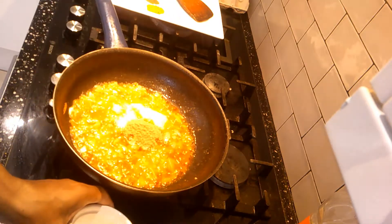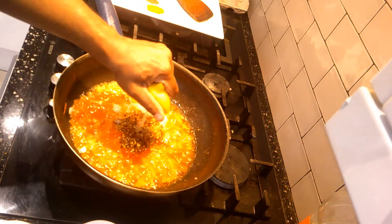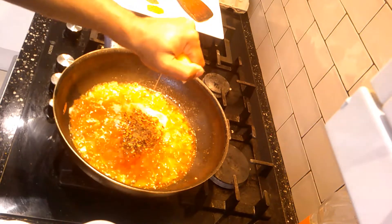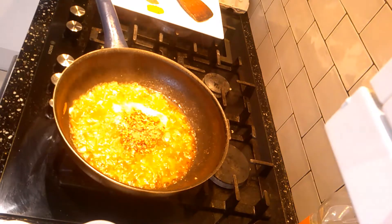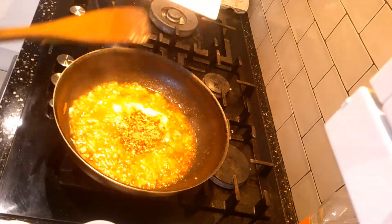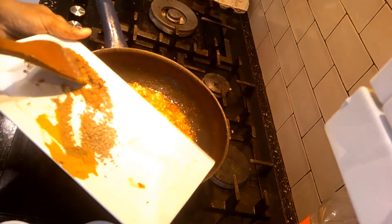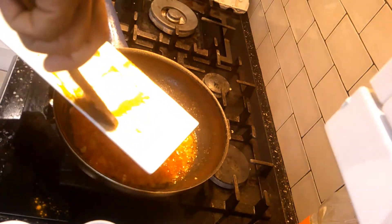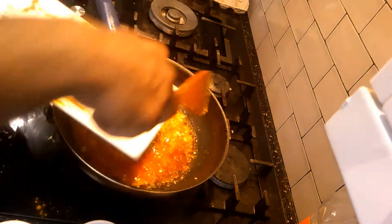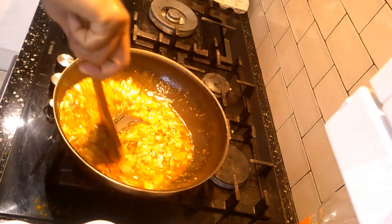Now add the coriander powder, crushed chili, and half a lemon — fresh lemon, I don't like bottled lemon juice, just squeeze the half lemon in. In terms of the spices, we will add everything else apart from the salt, because if we add the salt now it will make it very, very hot and I want to leave it till the end. Now mix it properly to bring the paste together.